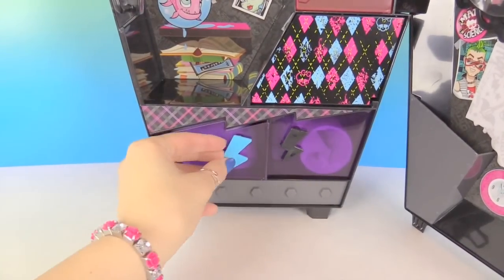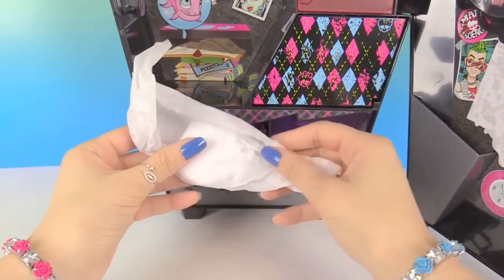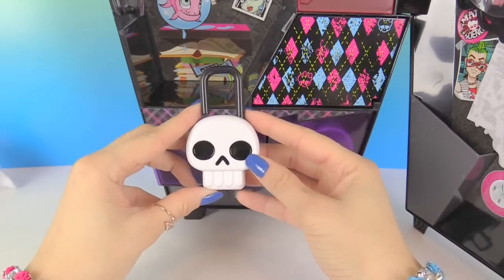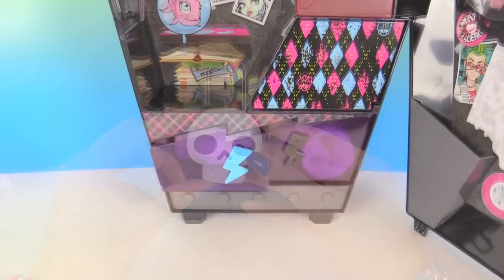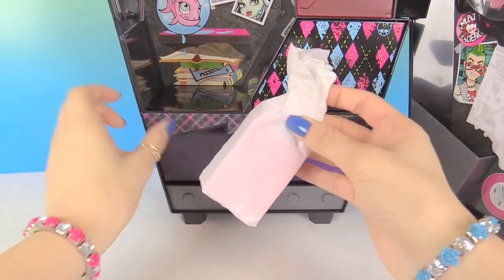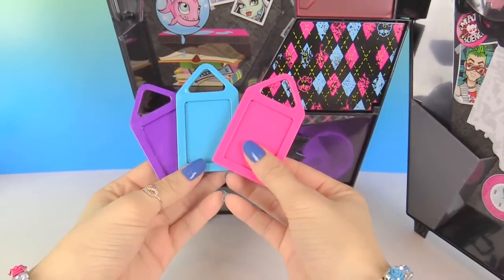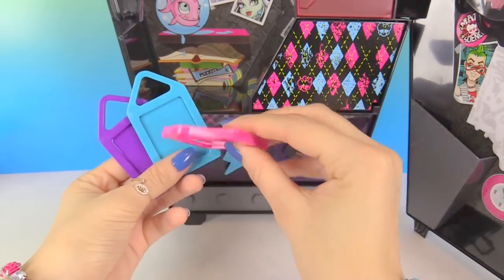We're going to be looking at what's inside the drawers now. Here is the skull lock that you get to put on your locker, and you get to use the key to unlock it by putting it down here. Let's see what else we have in this drawer. Here you have three lock pads, and there are three stickers that you can put and slide them in.